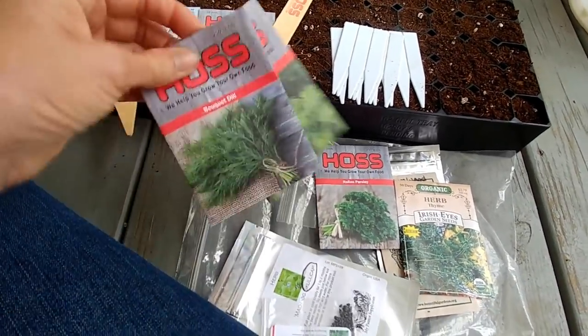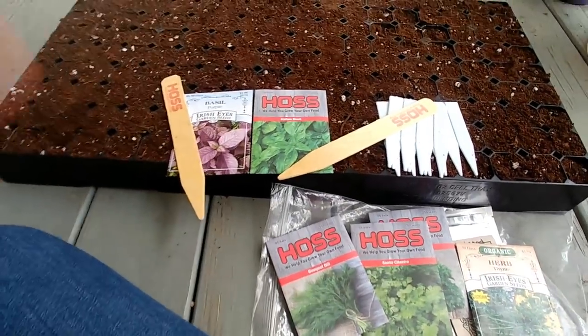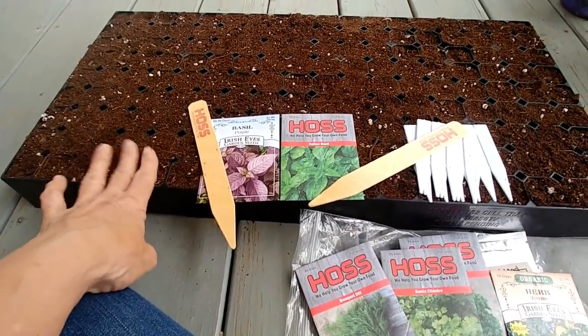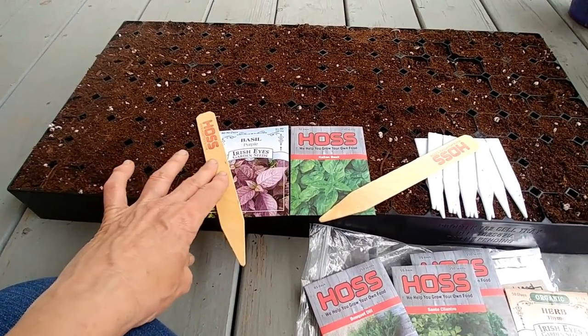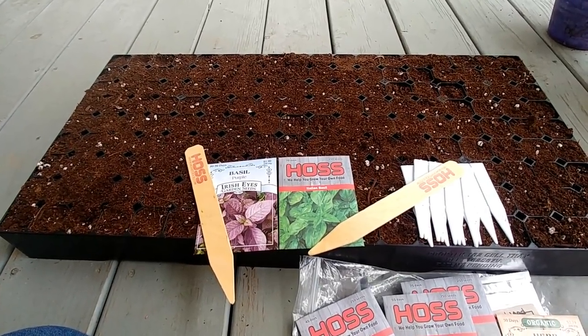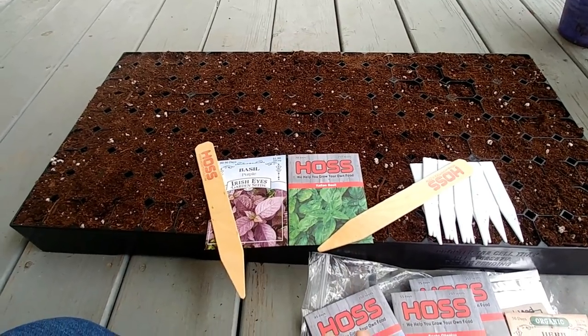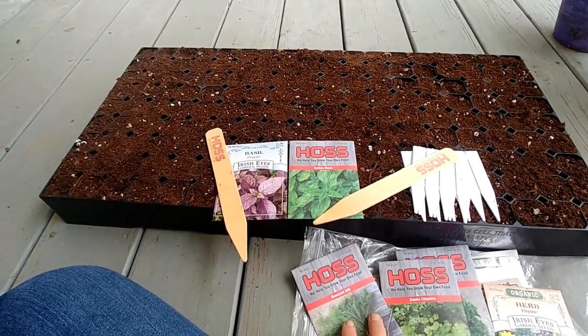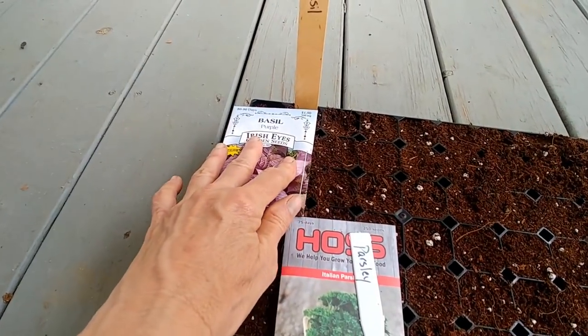For the dill and cilantro I'm using the Hoss Tools tray, Hoss Tools starter mix, and their little seed markers. Guys, we have a link in the description below for Hoss Tools — check it out, all these things are there.